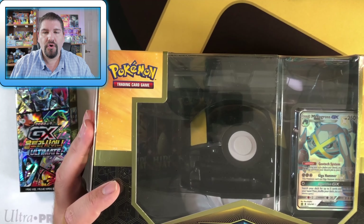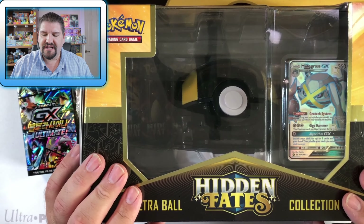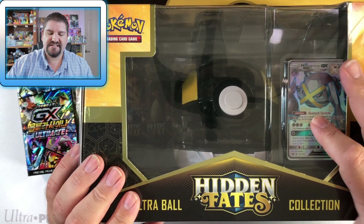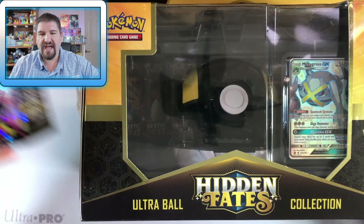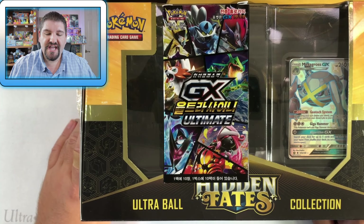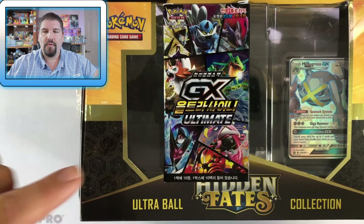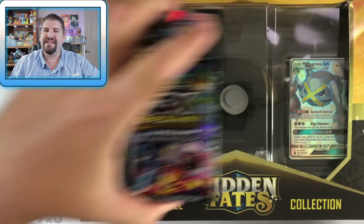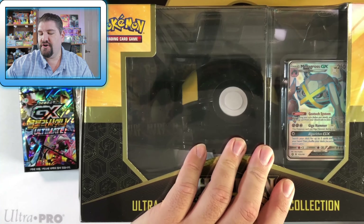We have an Ultra Ball collection box — let's get that centered in the shot. It's an Ultra Ball collection box with a Metagross GX, a ball, and 10 packs. Then we have a box of Korean GX Ultra Shiny Ultimate, and we're going to find out which has better pulls — specifically better shiny pulls. So let's go ahead and pop this open.